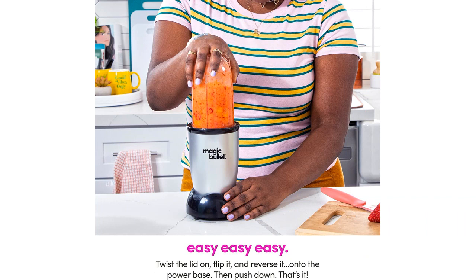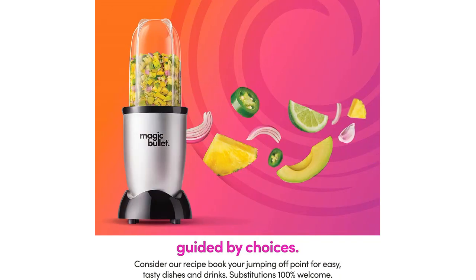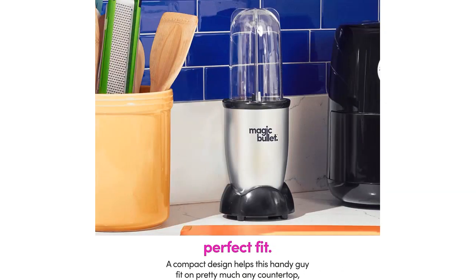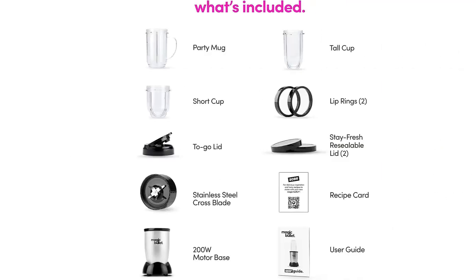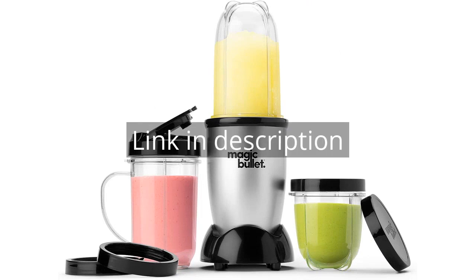Overall, I highly recommend the Magic Bullet Blender to anyone in need of a versatile and efficient blender. Remember, there is more information and a product link in the video description. See you in the next video.